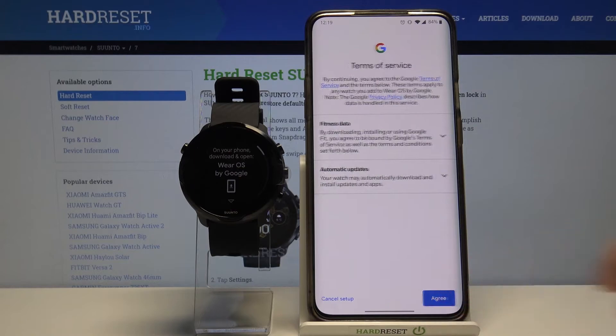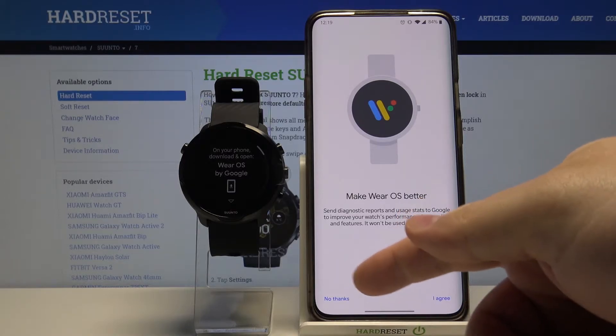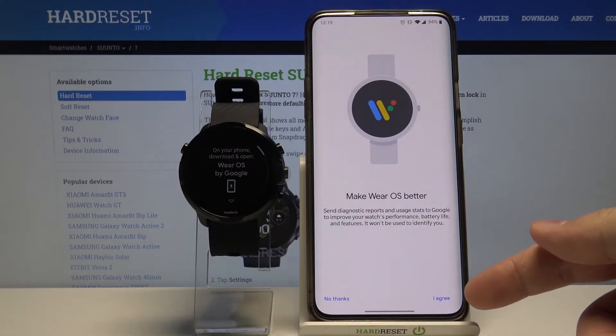Here tap on I agree. Now you can agree to sending the diagnostic reports to Google if you want to. I'm gonna tap no thanks, but if you'd like to do it tap on I agree.